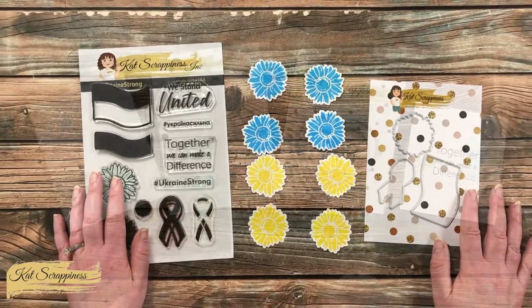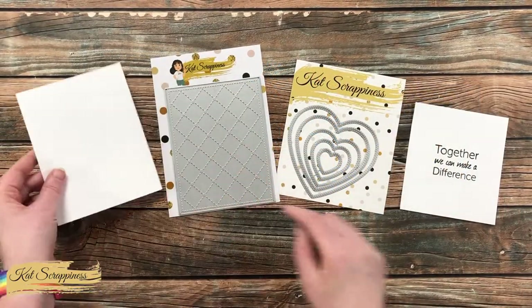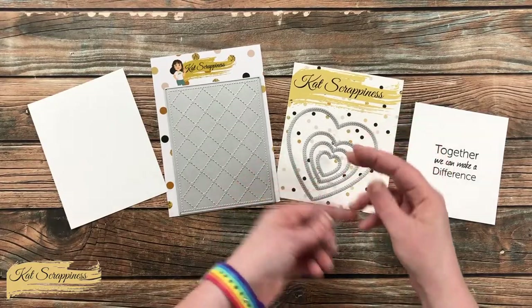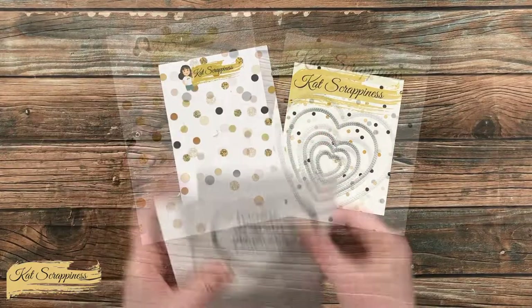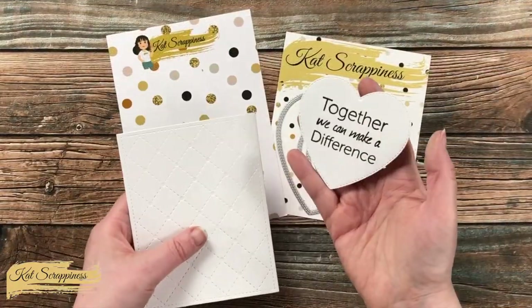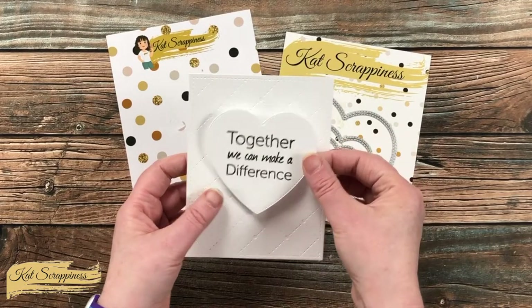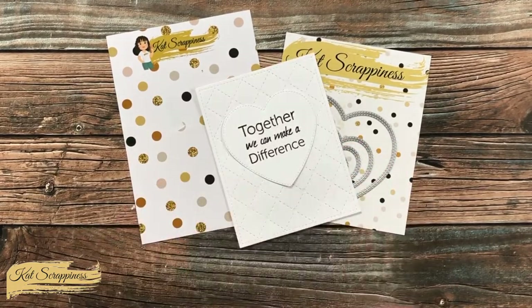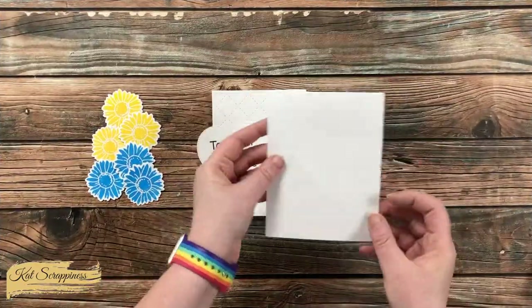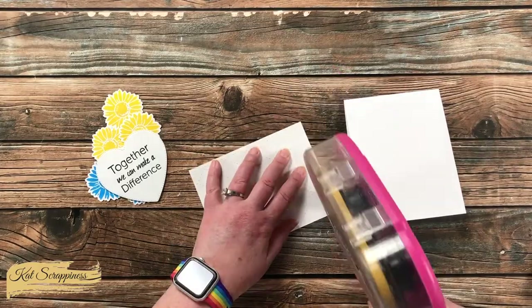While I was in die cutting mode, I brought in my A2 quilted backdrop cover plate die and the double stitched heart die set. I will be using that cover plate die as a background for my card, and I cut the sentiment out with the second from the largest heart — I just like how they both have some stitching on them. Now that all of the pieces are ready, we can get the card put together.